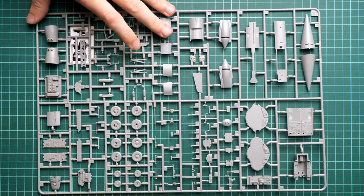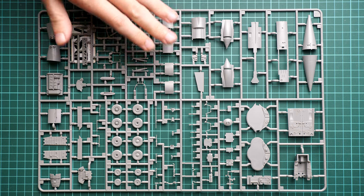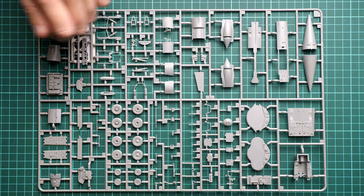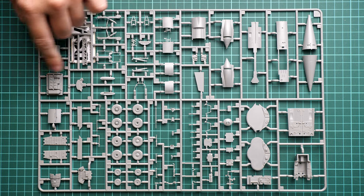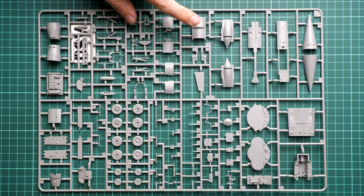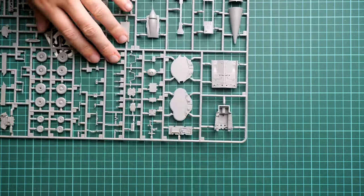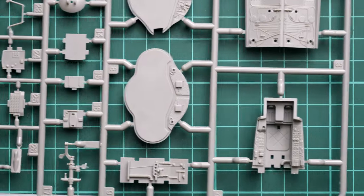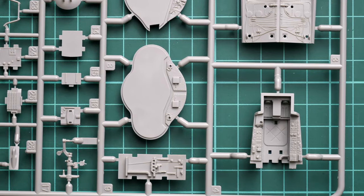Next we move to the final sprue — Sprue B — which has a mix of various parts: internal walls, the nose cone assembled out of two halves, internal components, landing gear wheels, air brakes molded separately, and parts for the air intakes. Starting with this corner, we can see the cockpit base, cockpit walls, and some parts for the wheel wells.